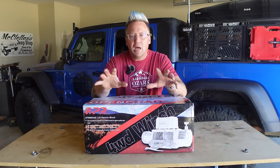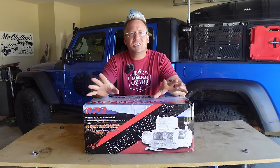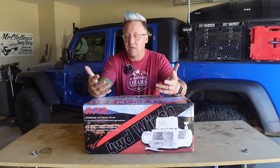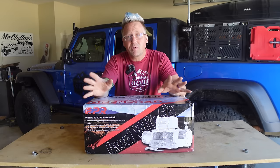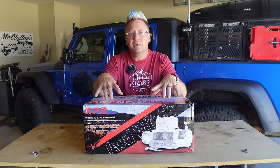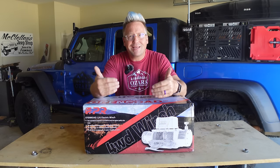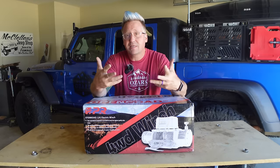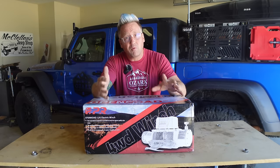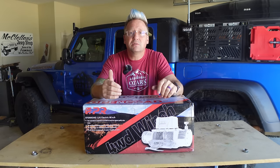That's too valuable of a piece of equipment on a rig to put to chance. So with that, I offered them to send it to me, let me put it to the test, let me see how I like it, then we can discuss. And I have been very, very impressed with it. I would not be talking about this brand or let them sponsor our channel if I didn't actually believe in them. I have been very impressed with Open Road 4WD — very impressed with the quality and performance of their winches.